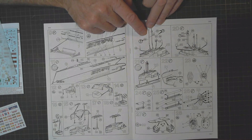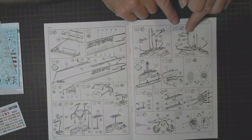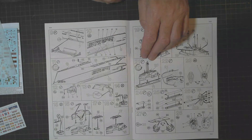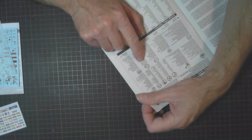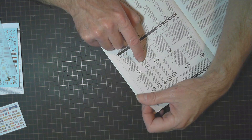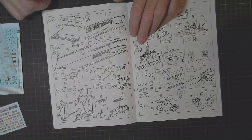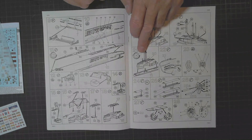There's the snorkel — they called it something else, it's for the exhaust for the diesel engines — and the periscope. There's a question mark symbol which might make something optional. I looked up what those clock symbols mean — it's telling you to allow parts to dry before moving on to the next step. Different — I've not seen that before.